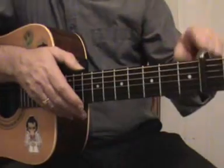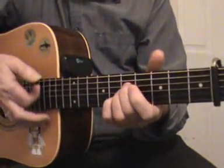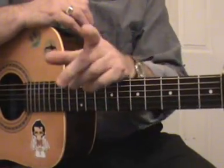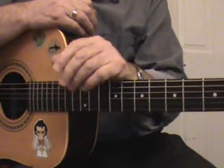With the capo on the second fret, they are of course actually E, A, B. But I'll continue to refer to them as if we're playing in the key of D, playing in open D.